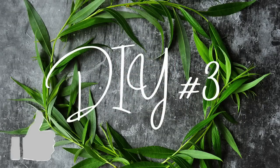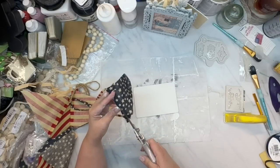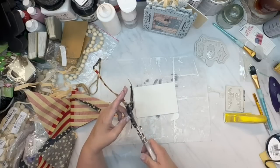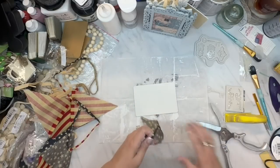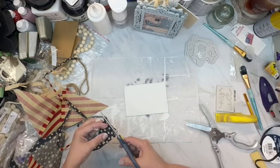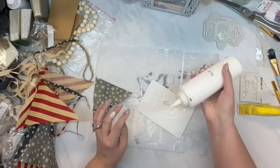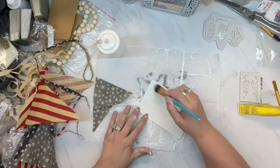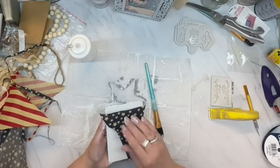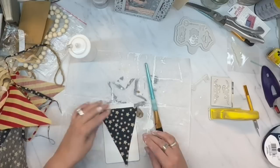We're back to this patriotic banner. I'm trying to get all my patriotic DIYs done because I need to get them in my booth before July. I'm taking the backing from a picture frame — it's a little wood piece that fits inside a frame I picked up at the thrift store and antique mall, super cheap, in several different sizes that are really scrolly.